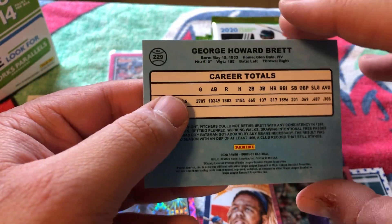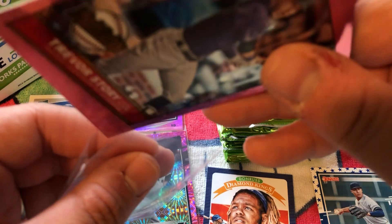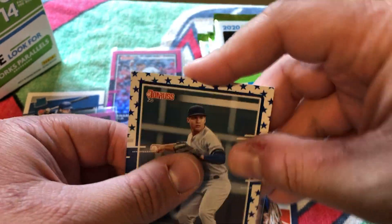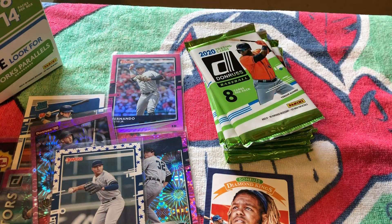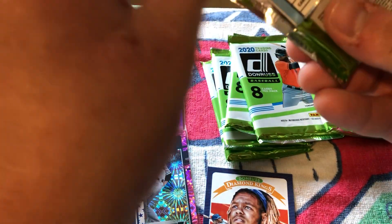I'm going to grab a couple sleeves for the Trevor Story firework — I'll go back and put all these pink firework parallels in sleeves after the fact. We've got seven packs left, running about the 20-minute mark, so this is going to be a longer video. On the back right away I see a Nolan Ryan — the Express. Josh Donaldson with Atlanta — now with the Twins, which does not make me happy as an Indians fan.